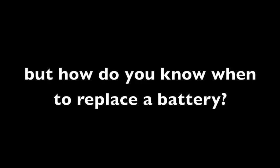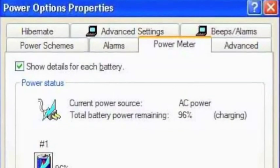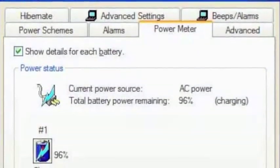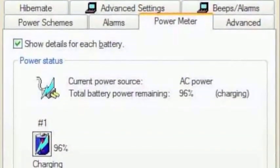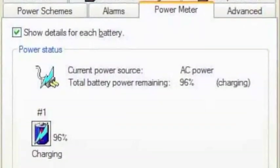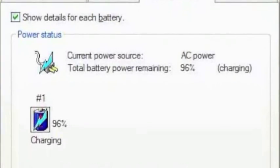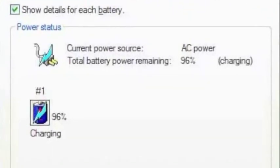Let's start by talking about how you can tell if you need to replace a battery. One way to test this is to go into the power options mode in your computer. You can get that in Windows through the control panel, power options, then click on the battery tab and look at what's happening with the battery. It'll tell you if it's charging, if it's not charging, or how much charge is in the battery.